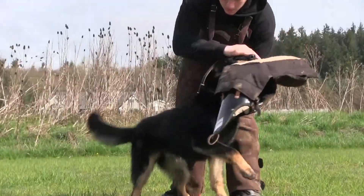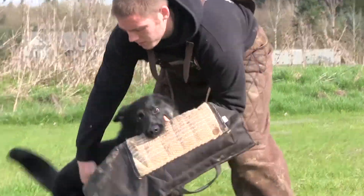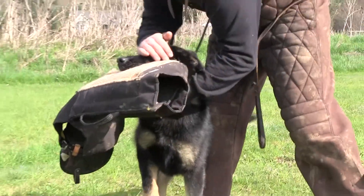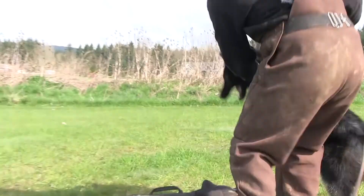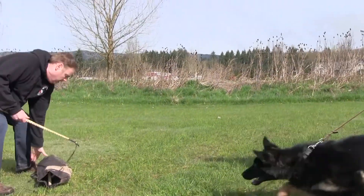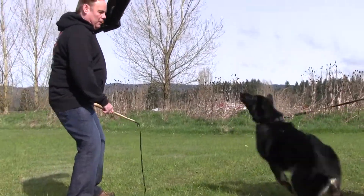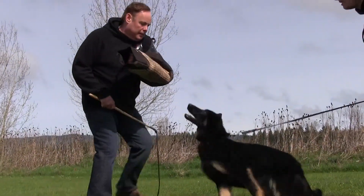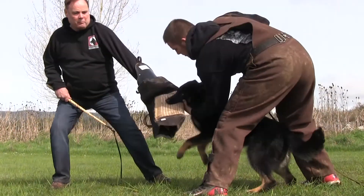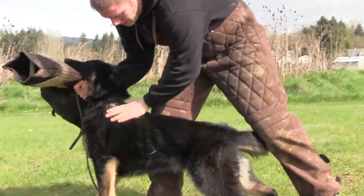So now she has to work in a lower drive so she knows what she's doing to get the bite. And three. Hold. She goes from two barks to three barks. Next time we're going to look for four.